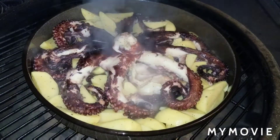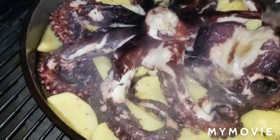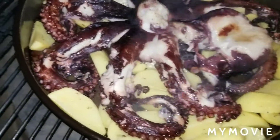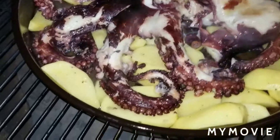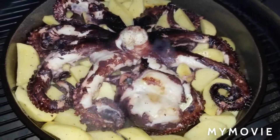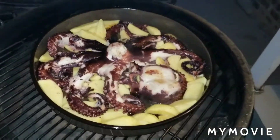I've now brought out the potatoes. I put the potatoes in first, then laid the octopus on top of the potatoes so the potatoes are roasting in the oil. Now I'm gonna get the temperature down to about 400 and just let this go until the potatoes are done — thinking about 30 to 35 minutes. We'll get a little smoky flavor on there, then some olive oil to top it with garlic and parsley. Should be good stuff.